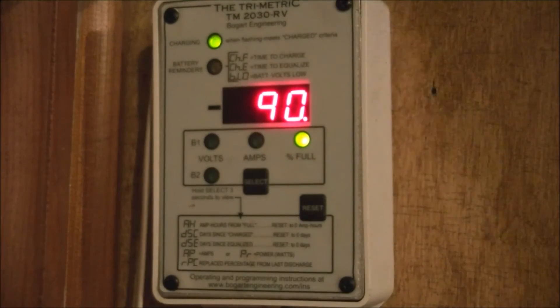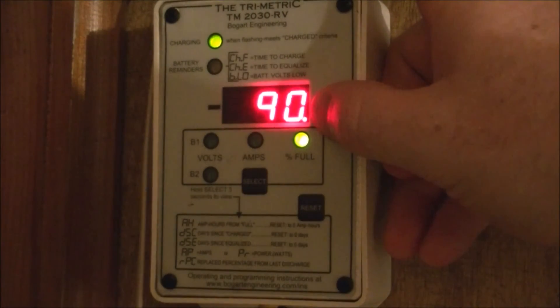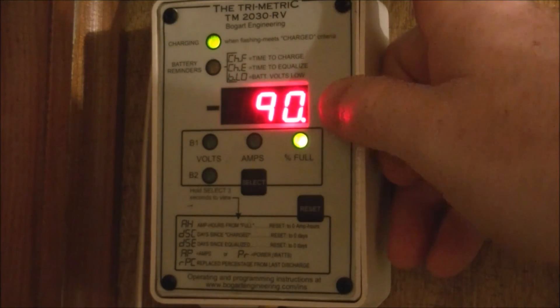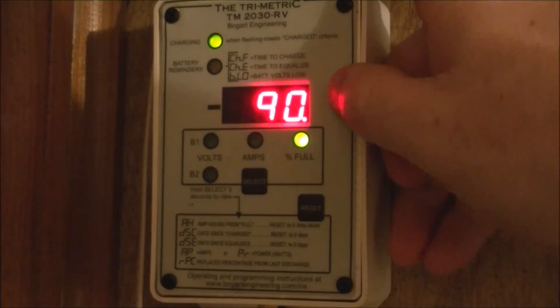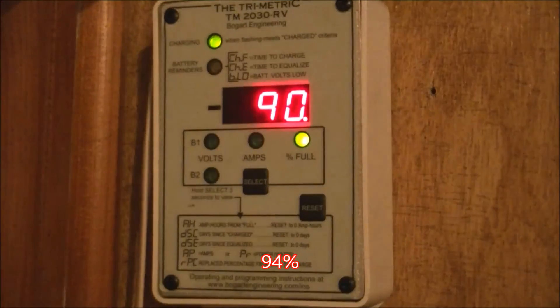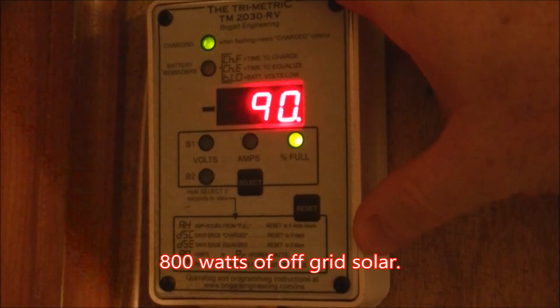Over at the battery monitor — the Trimetric — we got down to 89% while it was running, then recharged back to 90%. We started off at 95%, so that's not bad. I only have 800 watts of solar.